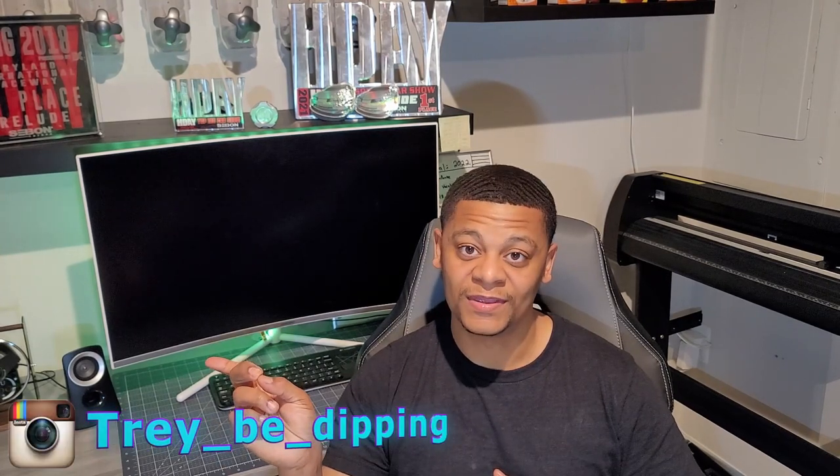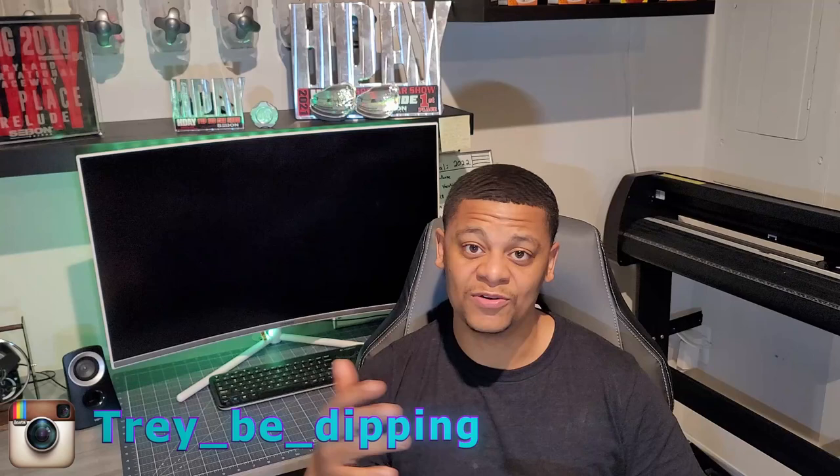I want you guys to enjoy and be educated as I continue to build this car, so I figured I'd break down the basics of what you need. As always, if you have any questions, follow me on Instagram — you can DM me or comment below. Thanks for watching! If you liked the video, hit that thumbs up, share it, and click that subscribe button — I'll see you guys in the next video.